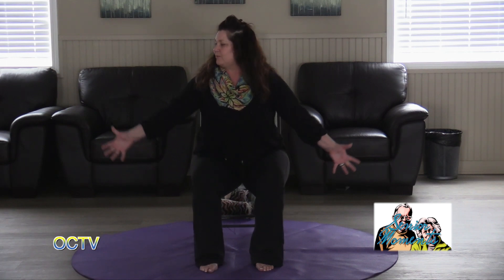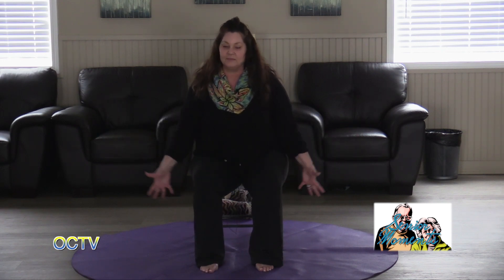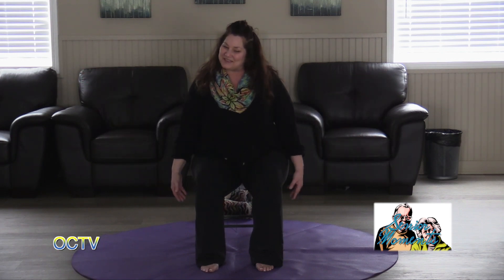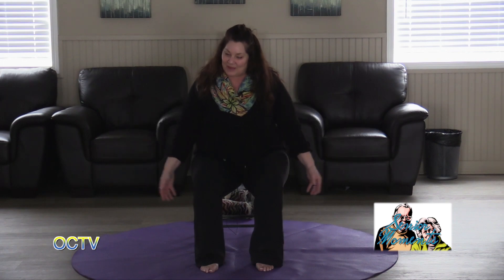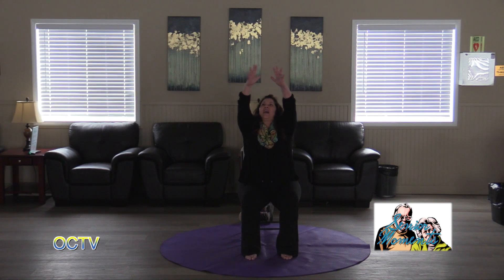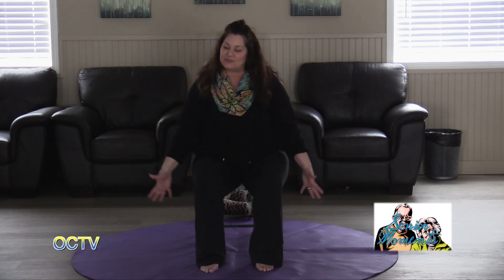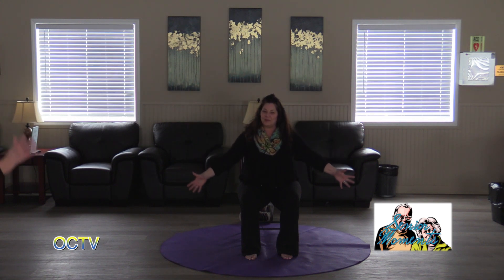Float those hands up to about the height of your shoulders, then exhale, float them back down. Three more like that — spread those fingers, let everything relax back down. Don't forget to pay attention to the sound your breath makes. This time we're going to go all the way up on an inhale, then look up and let your thumbs come together, then exhale, circle your hands right back down. If that's too much for your shoulders, just go halfway up. Three more breaths just like that.